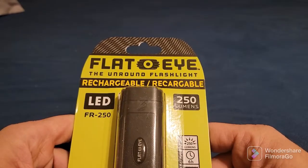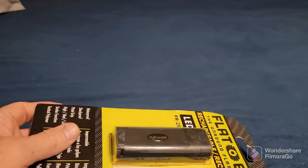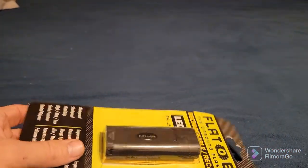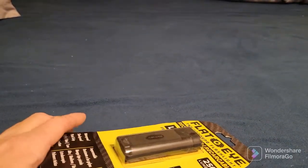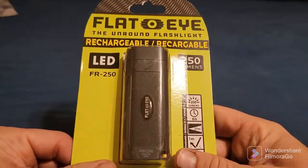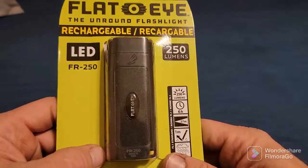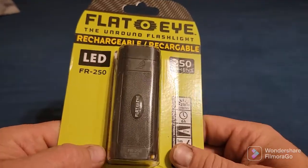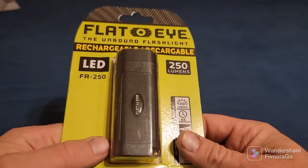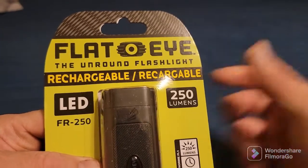I thought it seems kind of cool. I do have an EDC flashlight that I use a lot — I like Streamlights and they've been very good to me. I'm not sure if this is gonna make it into my EDC, but it could possibly go into a camping bag or one of my boys' bags if they want a flashlight for camping or everyday carry.